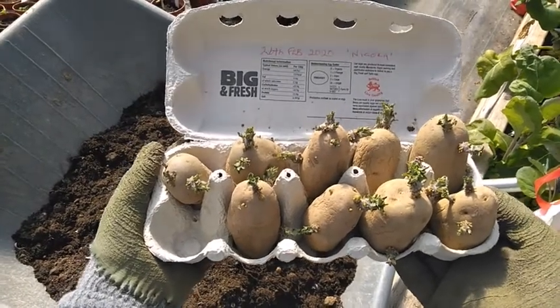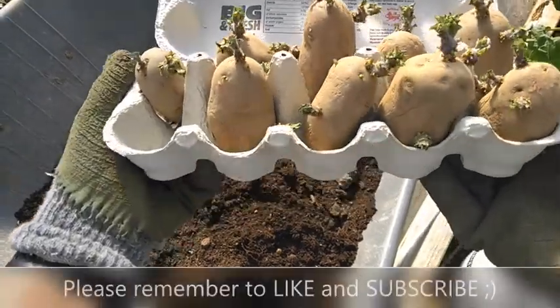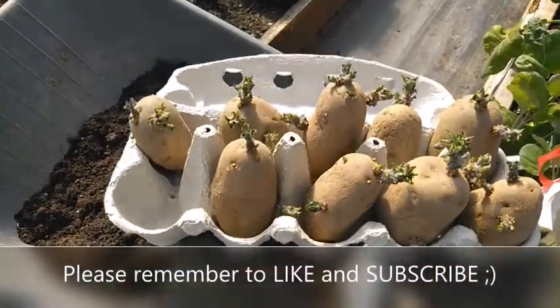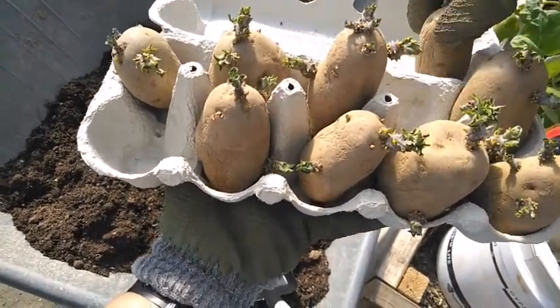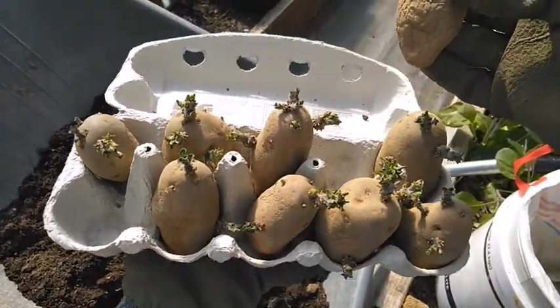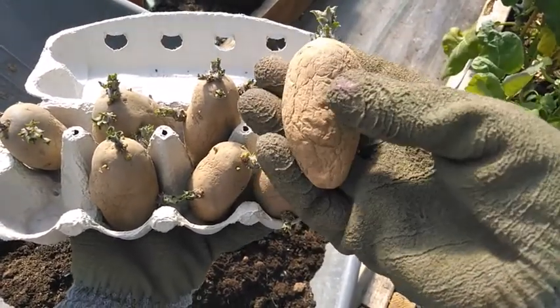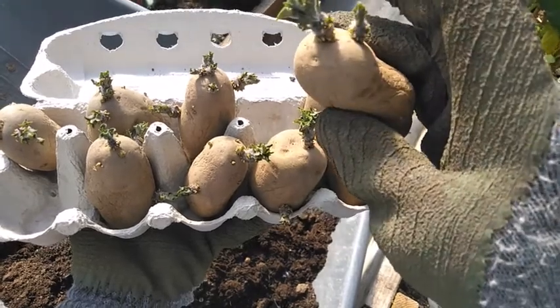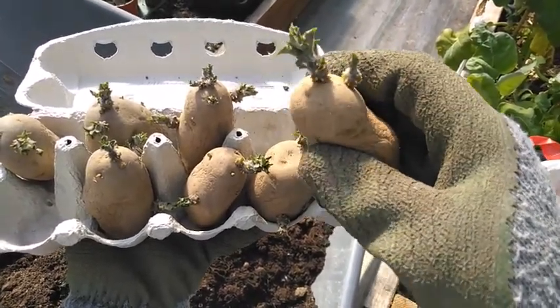These are the nine Nicola potatoes that I started chitting on the 26th of February. You can see they've done really well. This little guy has put everything into growing the shoots. You can see how wizened it's become, and that's perfectly okay. It's put everything into trying to grow that shoot at the top, so we shall have some nice potatoes from that.